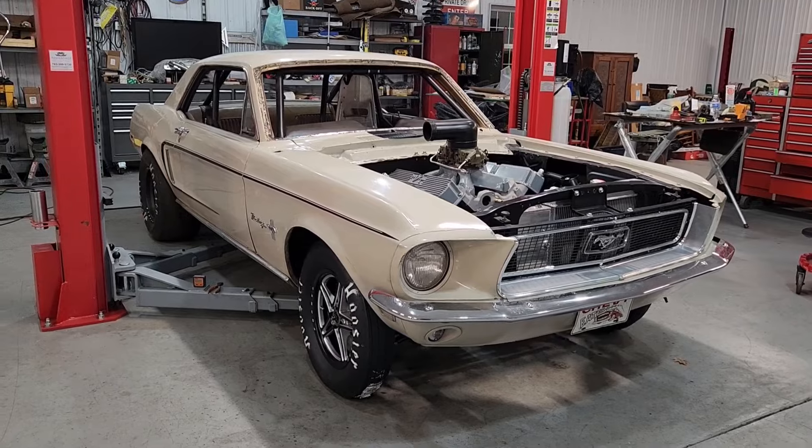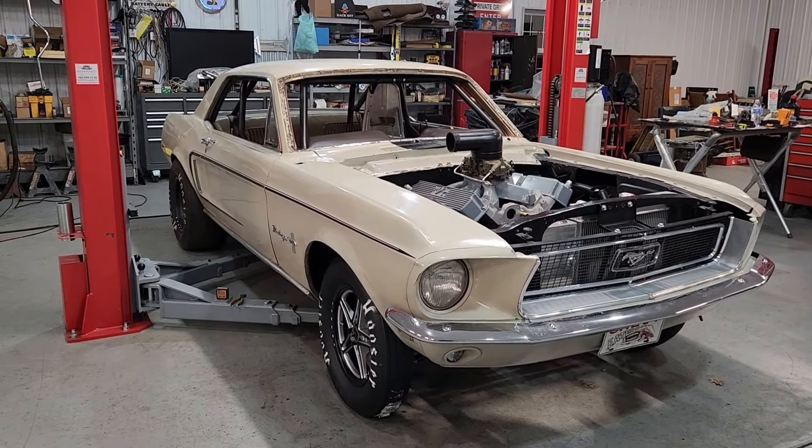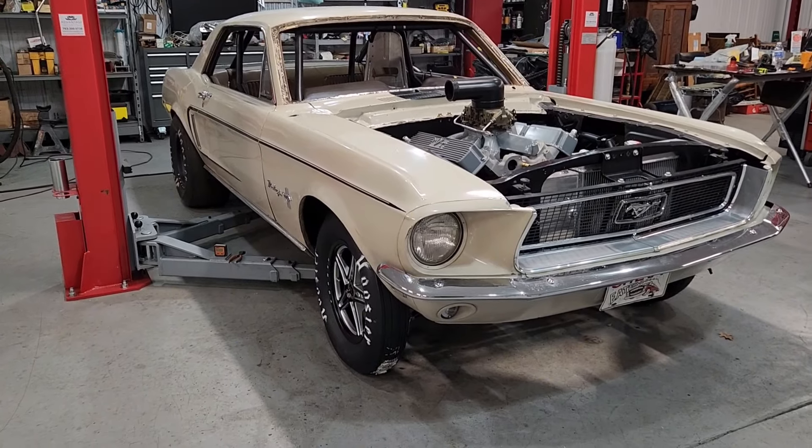As the car sits, we have about two degrees of camber in at the top of each wheel.